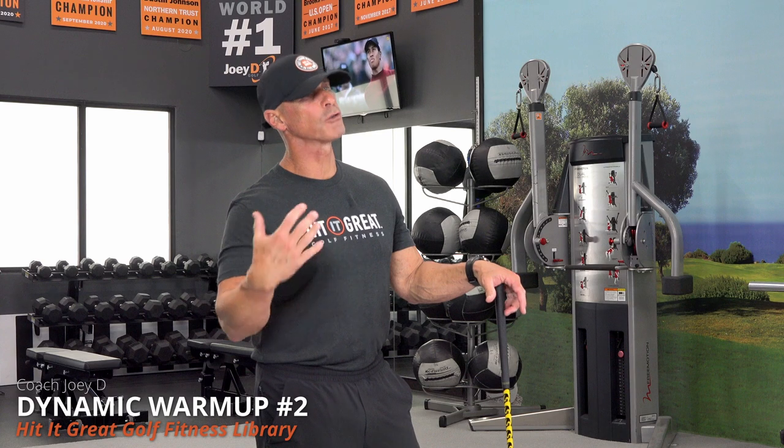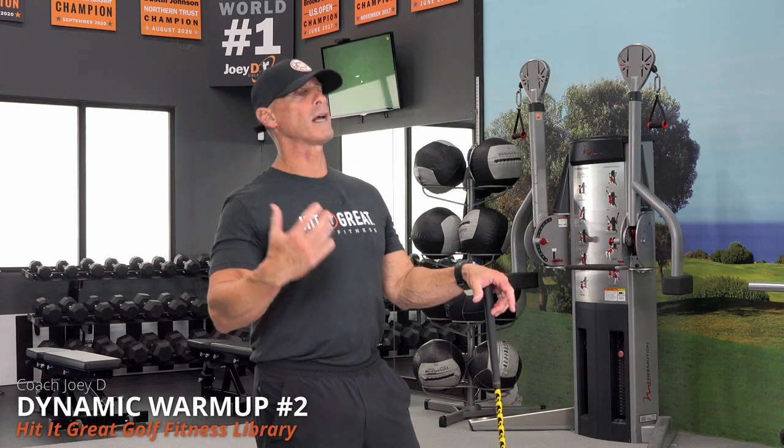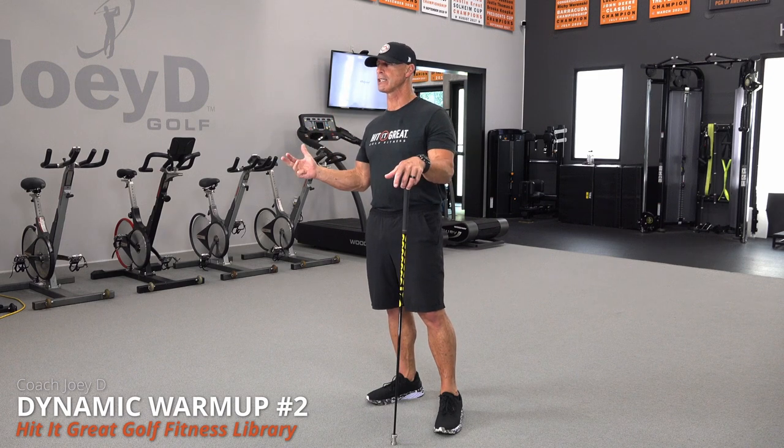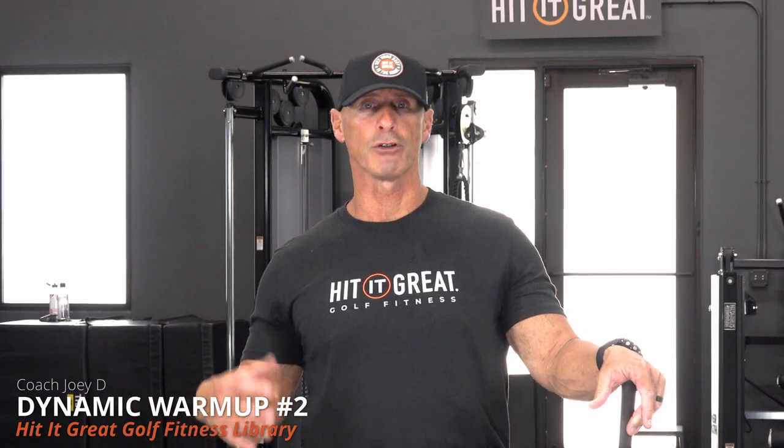This dynamic warm-up is going to give you an opportunity to go through a series of movements that will get you ready to play so you have more flexibility, more mobility, better balance, better rotation, and thus a better opportunity to make better swings, play better golf, injury-free, with a more enjoyable opportunity for your body to get feel to be real.